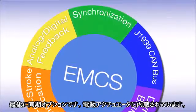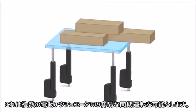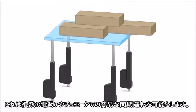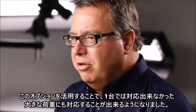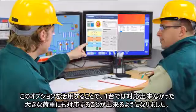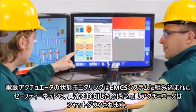Our synchronization option is built into the actuators. It can synchronize two, three, or even up to four actuators. It makes it possible for several actuators to share the load, where maybe one actuator is not the perfect fit for the application. Condition monitoring is part of the safety net built into our EMCS system. It shuts down the actuator at overload, both in extend and retract position.